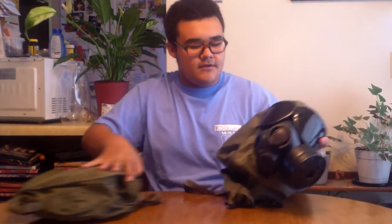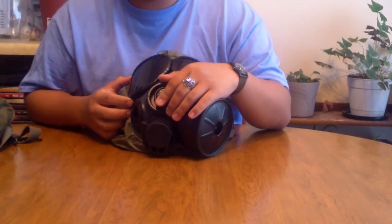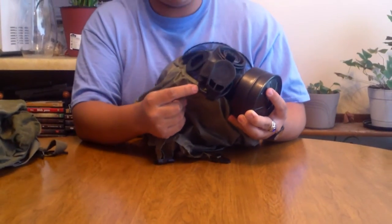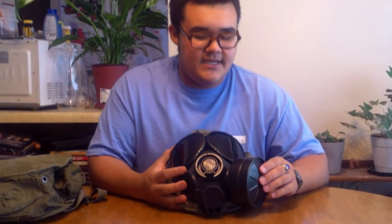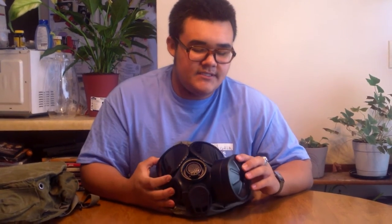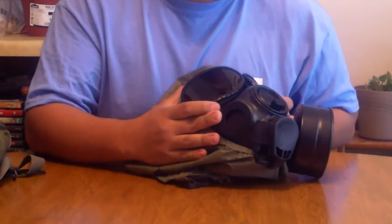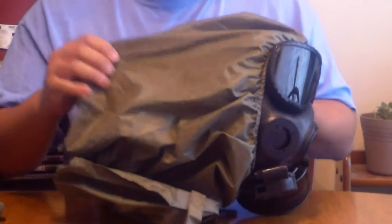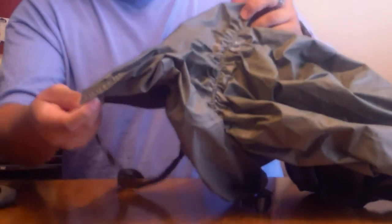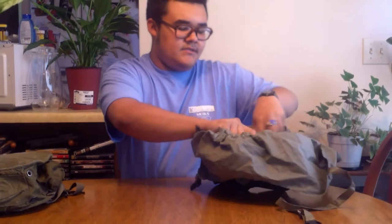Now this is a part of the M40 series. Some of its characteristics: it's got eye lenses, a voice emitter with a microphone jack, the XL valve cover with the XL valve, the drinking tube, and the canister or C2A1 filter. The difference between the C2 and the C2A1 is that one is slightly green, like this one, and the C2A1 does not contain chromium. On the side here you can see there's the secondary voice emitter. It has the tinted lenses and then obviously the chemical protective hood, which is the quick doff hood. In my opinion, the quick doff hood isn't that great, but it's what I was given.